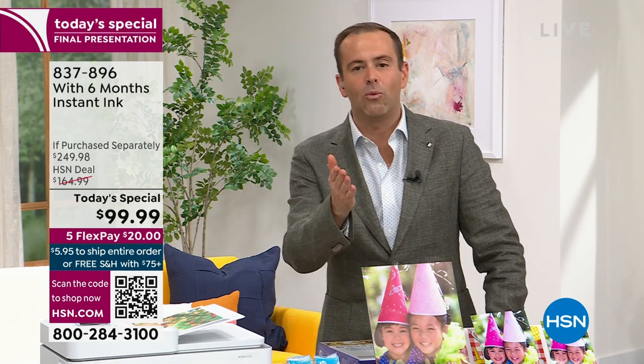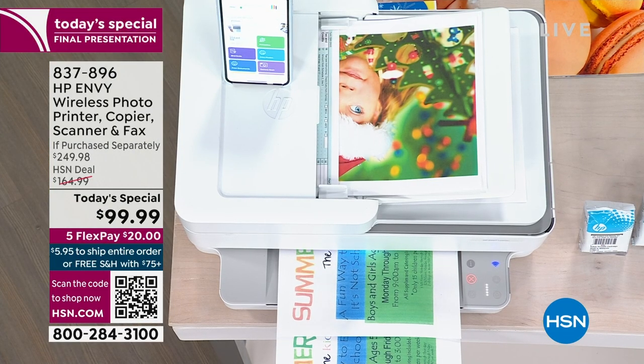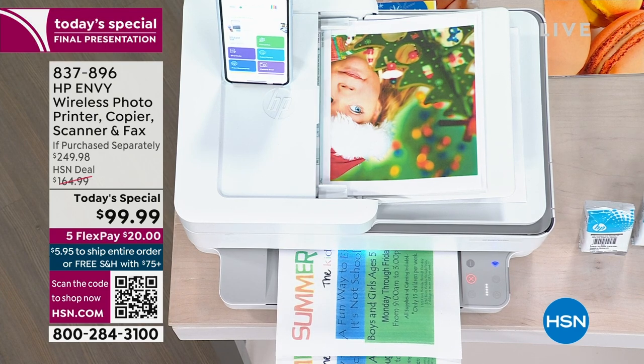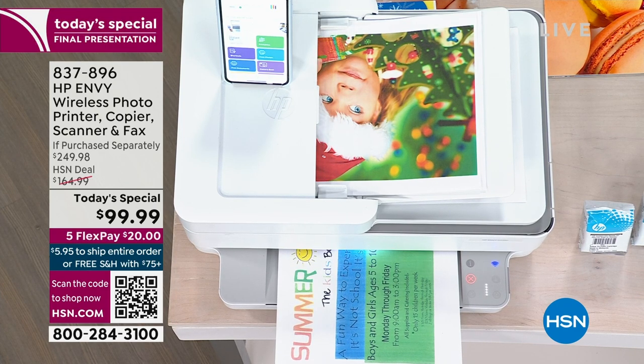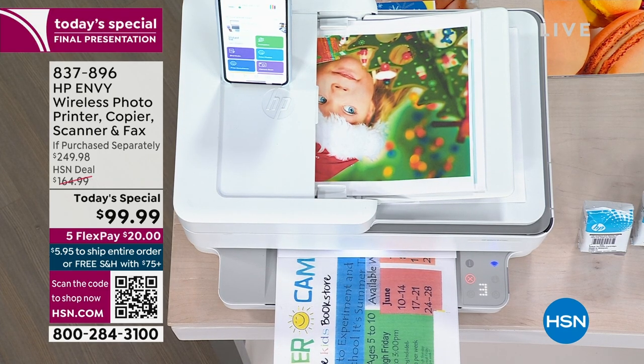If you've had your printer for a while and it's slow, it's noisy, it gets jammed a lot, the image quality not so good — today is the day for you. Did we cross the 8,000 threshold yet? Let's all find out together.